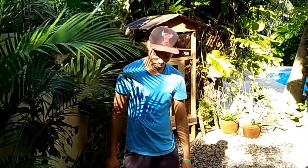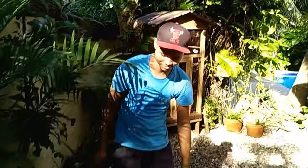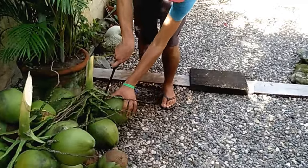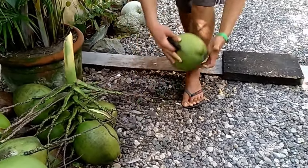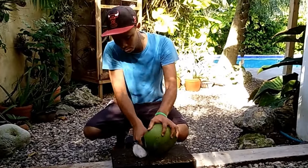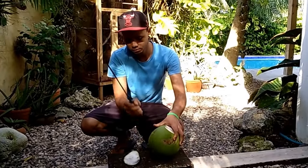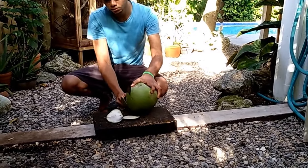Here we have Jose that works at Surf Break, and he will show us how to open a coconut. First, cut one of those coconuts off their bushel. This side is just so it can stand up once it's all cut open on the other side.